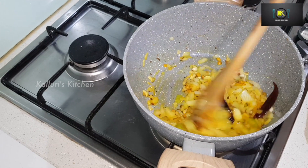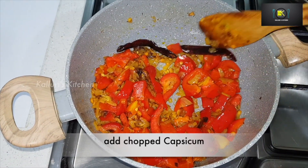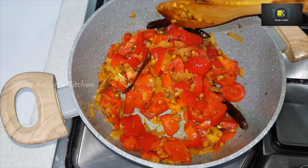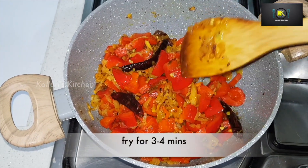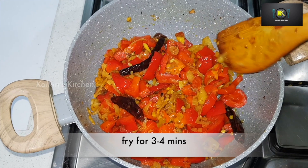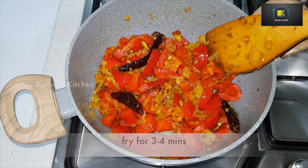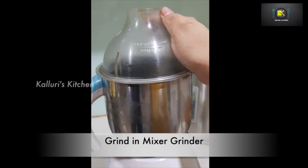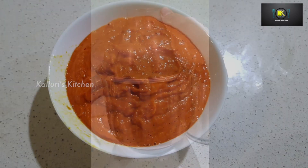Once the onions are well roasted, add the capsicum and fry for four to five minutes on medium flame. Red capsicum is a great source of vitamin A, vitamin C, vitamin B6, and magnesium — they are full of antioxidants. Let the roasted capsicum and onions cool down and then grind into a fine paste.